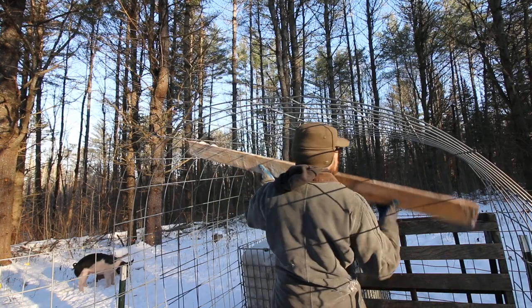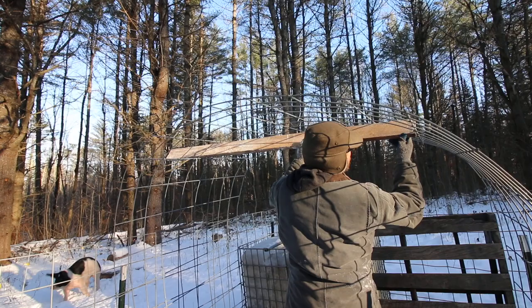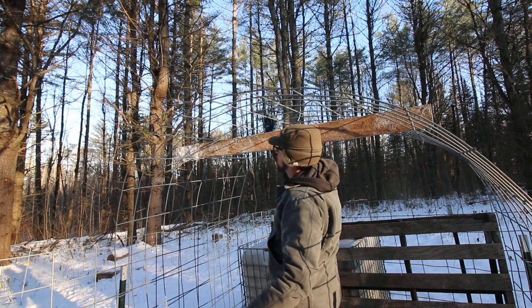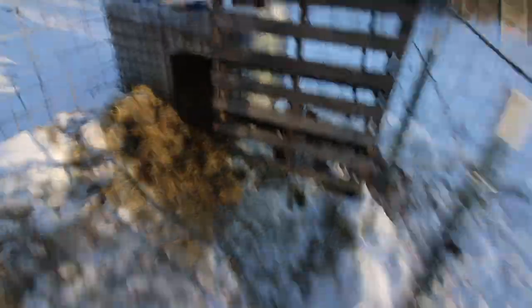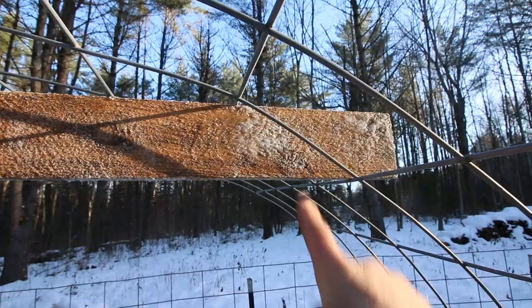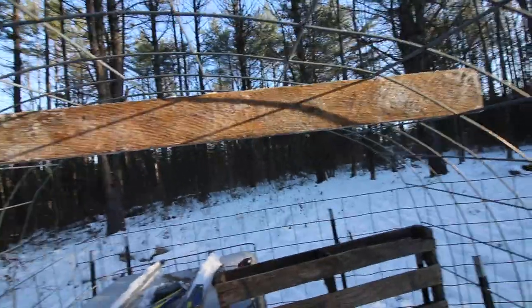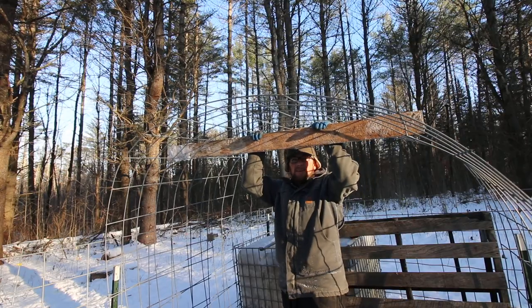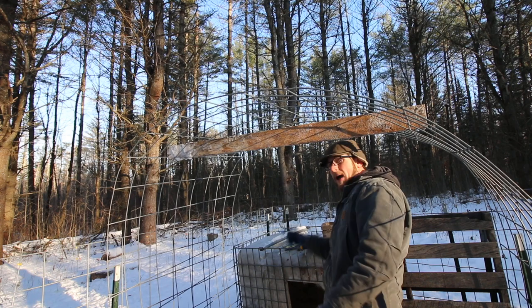I'm not going for anything super elaborate here. I just want to give some strength to our cattle panels. It's just a rough sawn piece of 1x4 wedged in there. The pigs want to come in — crazy pigs, usually you want out! I think that's going to be strong enough. I'm not going to have to run a brace off the back to the front.